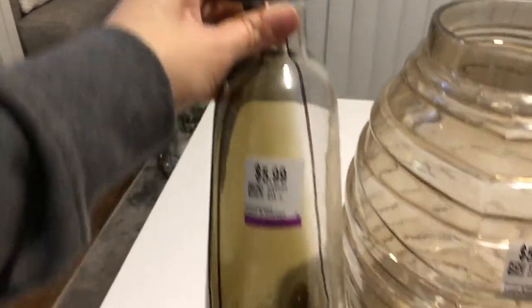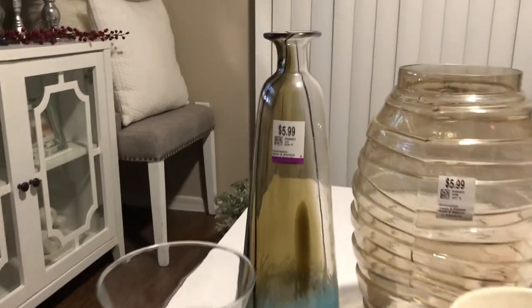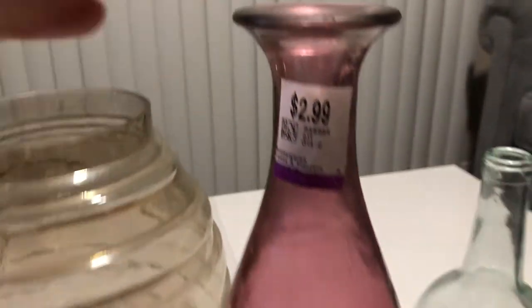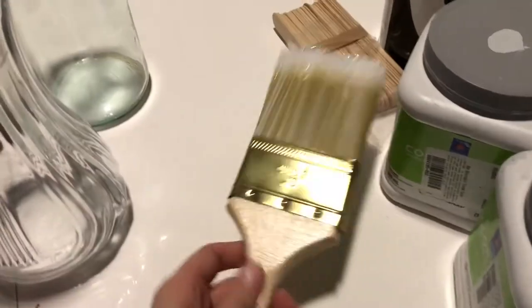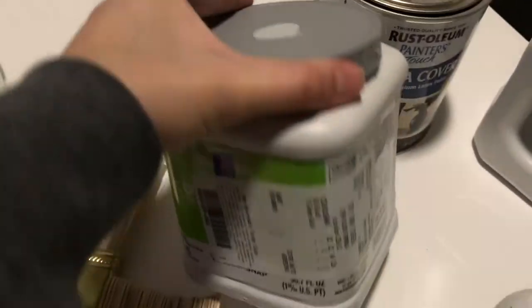Before you get started with any of your painting projects, make sure your vases are nicely cleaned. I just took some dish soap and made sure all of the stickers were removed, because you want your surface nicely cleaned before you start painting. Next, I ended up using a few different paint brushes — using different paint brushes will also give you different textures and the finished product will be different.